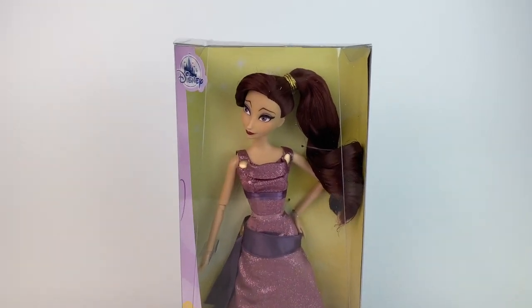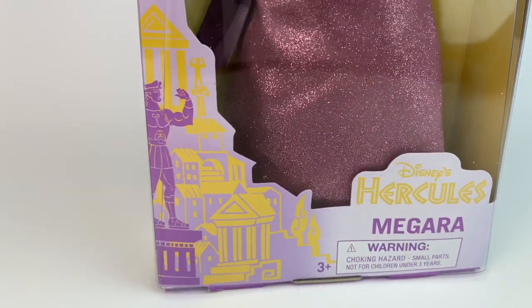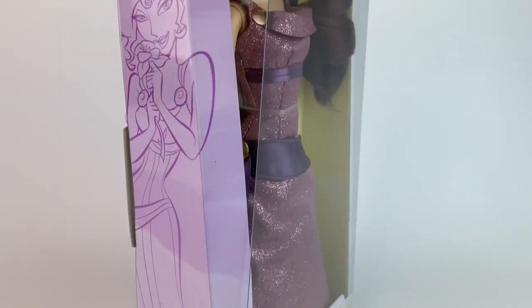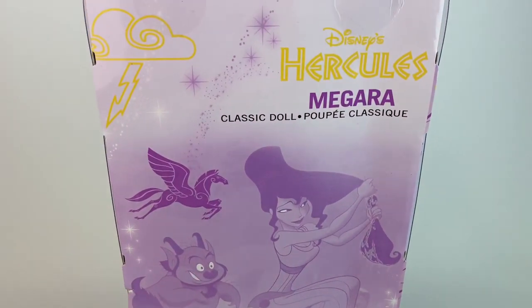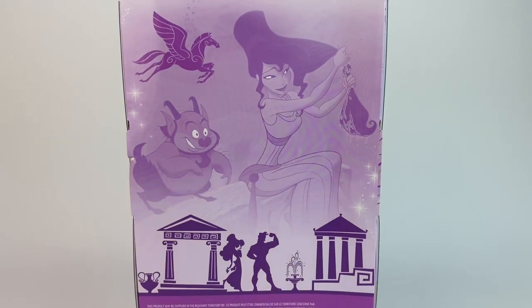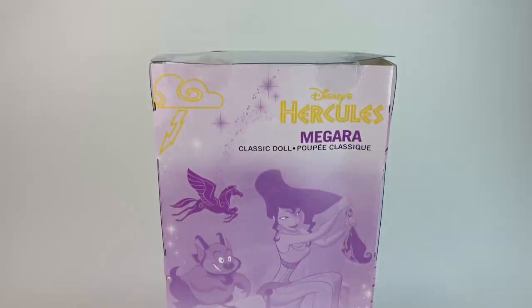Taking a look at the box — it's the same classic doll box for all the new dolls this year for 2020. She has a yellow background that goes really well with the purple, then it says Hercules and Megara, and we have a drawing of Hercules. On the other side, we have some little details from the movie and Pegasus. On the back of the box, we have the Hercules logo, it says Megara classic doll and Pegasus, and a picture of Meg fixing her hair. On the bottom, we have the little silhouettes of Meg and Hercules with the retail price, which is $16.99.